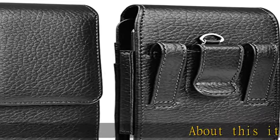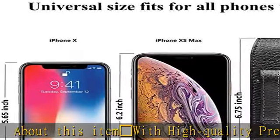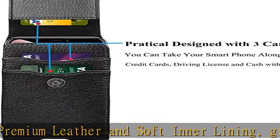About this item: with high quality premium leather and soft inner lining, give a fresh look for your phone and protect your phone from scratch. Size: 6.6 x 3.2 x 1 inches. Compatible with iPhone 13 Pro Max, 13 Pro,